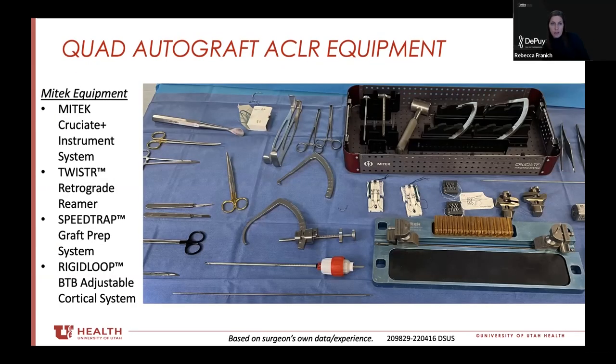In terms of sizing and graft tunnel — you're saying 65 is a minimum — if you happen to get more, do you ever go above 15 millimeters on the femoral side, or do you always account for that on the tibial side?